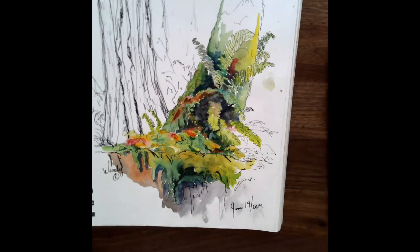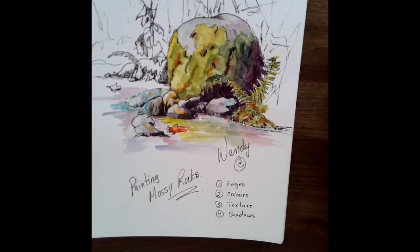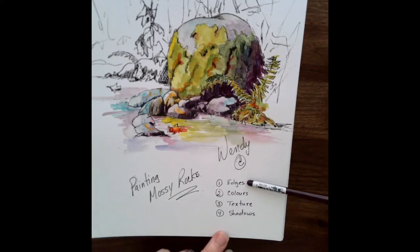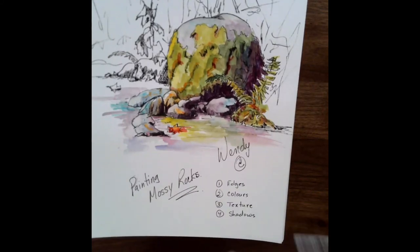So have fun doing your mossy rocks. And don't forget, it can be a log, a tree, a fence — anything. Wherever we get lots of rain, we have moss. Think about your edges, the colors that you're using, your texture, and your shadows. And have fun with some of that outdoor sketching.